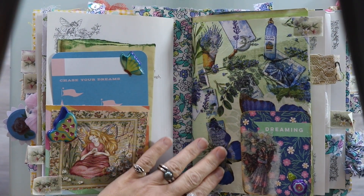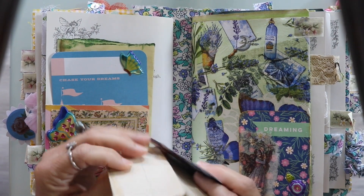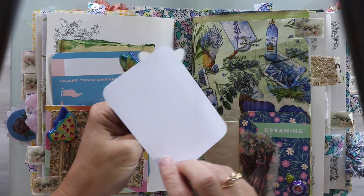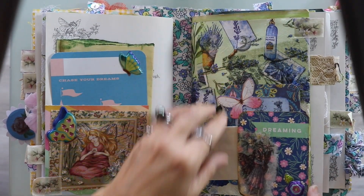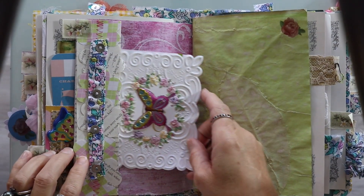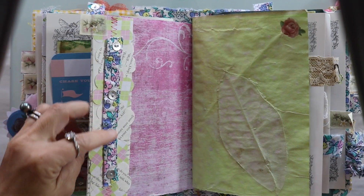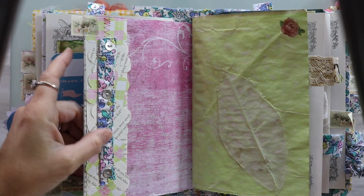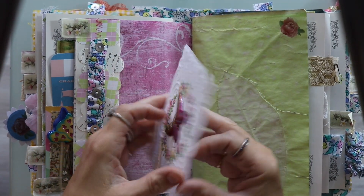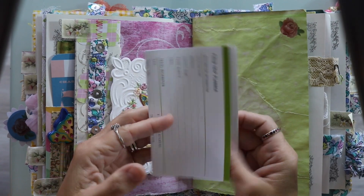On this side I have a pocket. The fairy doesn't show up as well as I would like but she is there. This is a page that I covered with a napkin and decoupage. Just a piece of vintage bank statement here that can be written on, and also a nice tag that I made. For this little side pocket — this actually began its life as a belly band that I made but I decided to use it as a side pocket. I added the buttons from the dress and then this beautiful card with just a piece of paper that can be written on.